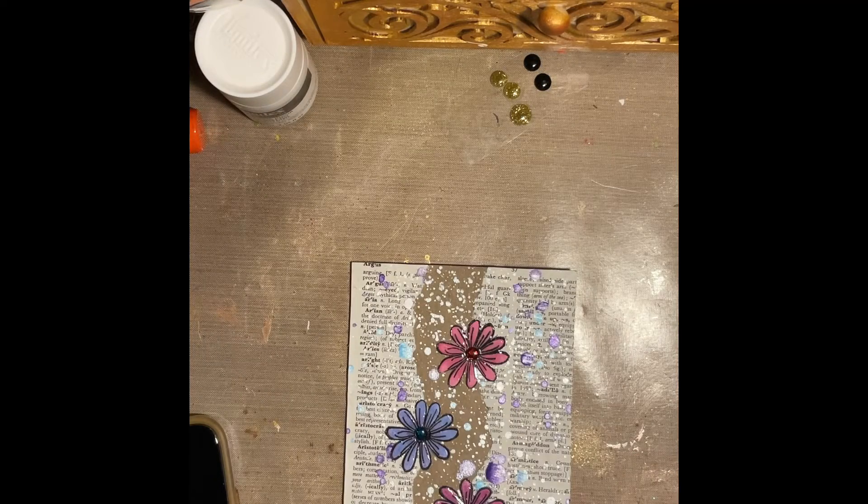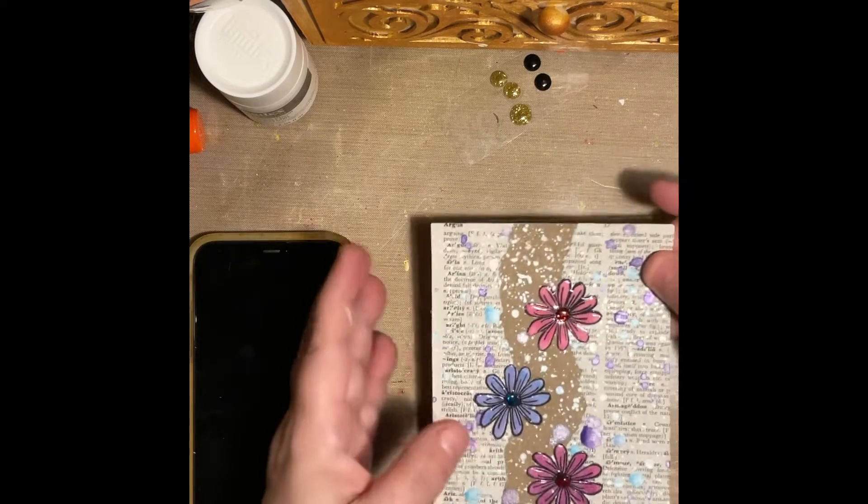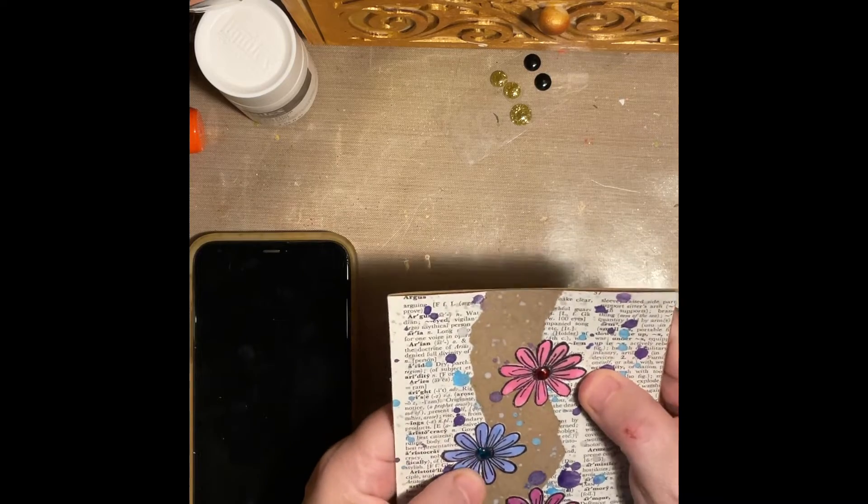Hi everybody, it's Shannon here, Art Junkie. I am here to do my Saturday shoutouts and to show you some ATC swap that I received.